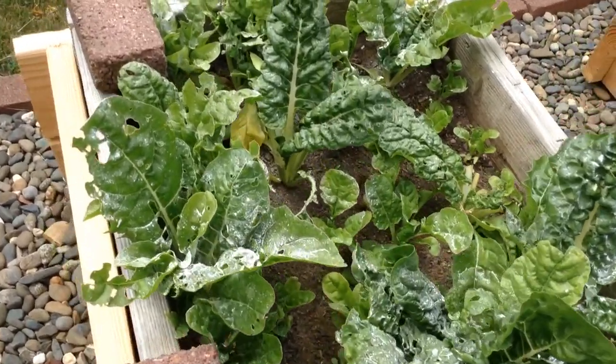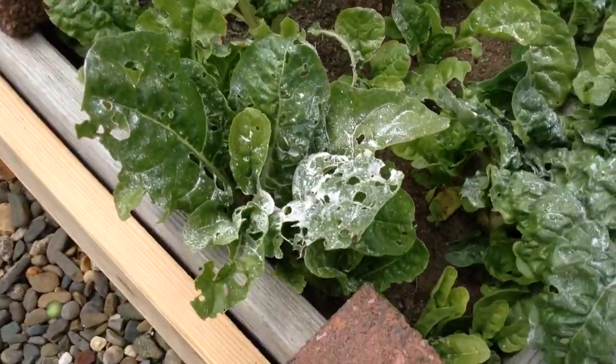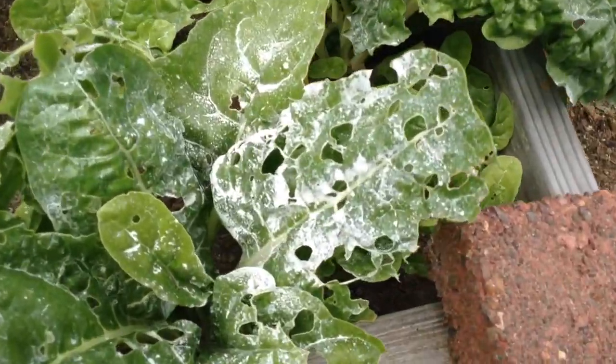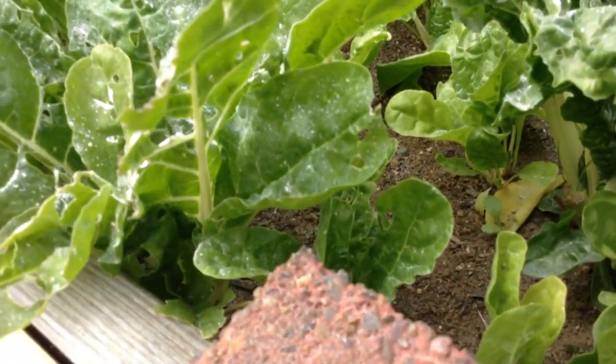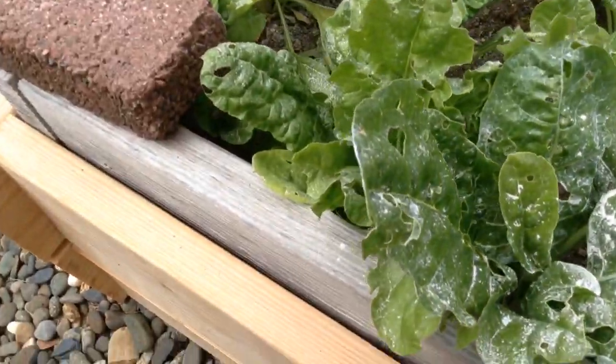The Swiss chard was being eaten, so I sprayed it with a bunch of diatomaceous earth. Still a lot of holes in there — I don't know if that was pre or post earth. I tried to dust the bottom of the leaves but it's difficult to do.